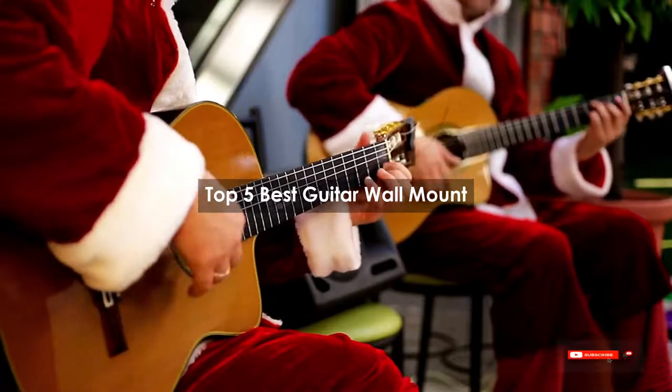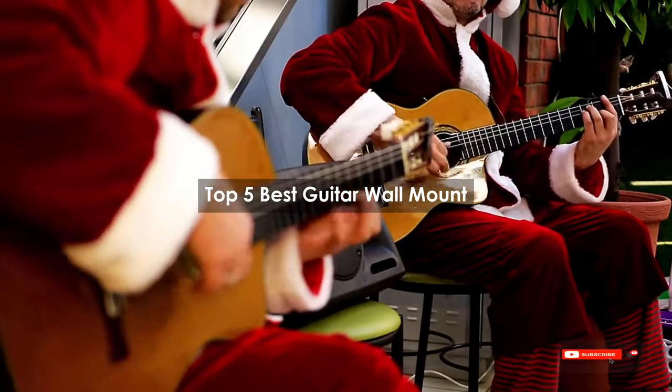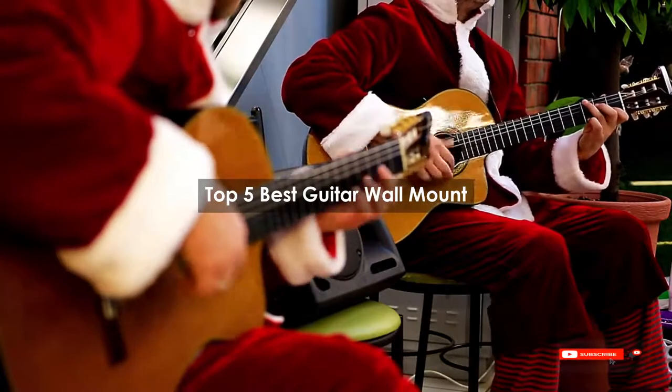Are you looking for the best guitar wall mount? We will review some of the guitar wall mount options based on thousands of user ratings. Here are our top 5 best guitar wall mounts.